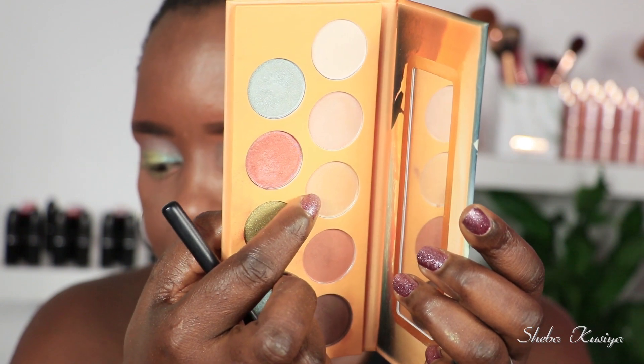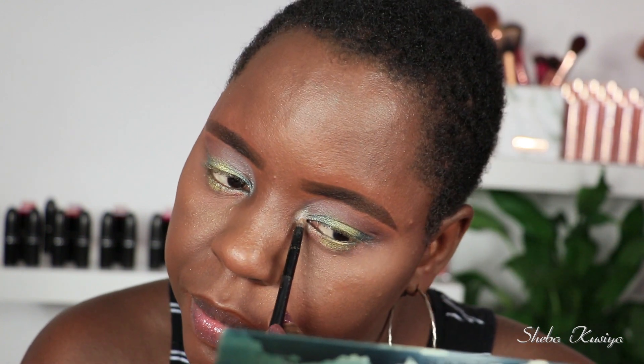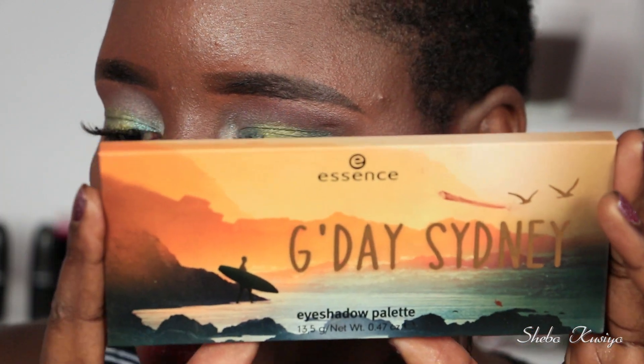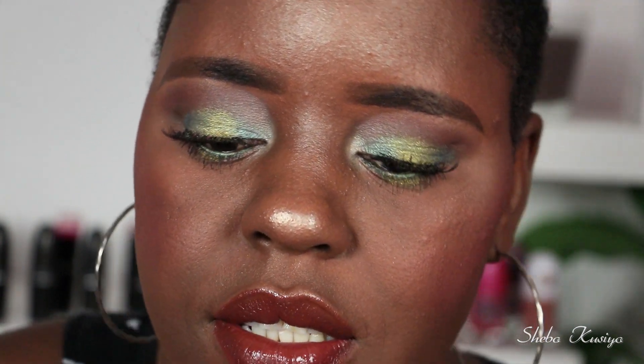Now it's time to show the inner corners some love. I'm taking this shade — the one not yet used — and applying it right in my inner corners. Okay, it doesn't look too bad. Not my favorite color, but it does brighten up the inner corners, so we'll give it credit for that. I've now used almost every shade in this palette. I'm going to use just this last remaining shade to highlight my brow bone. So that's how the eyes look with all those colors — pretty much every shade in this palette has been used to create this look.